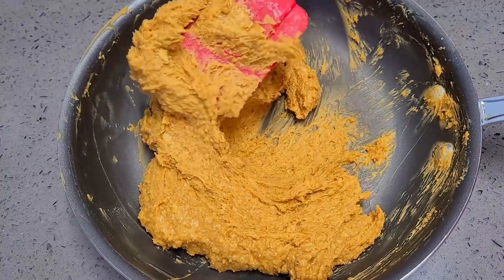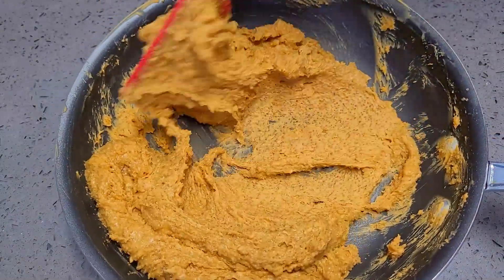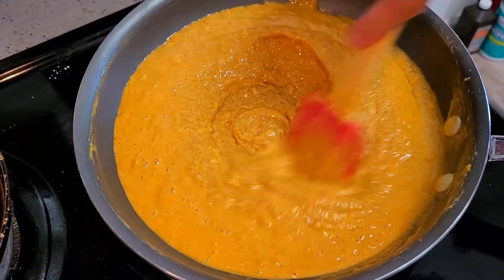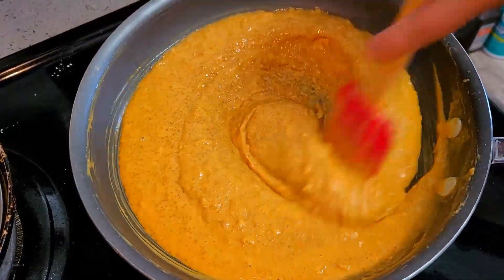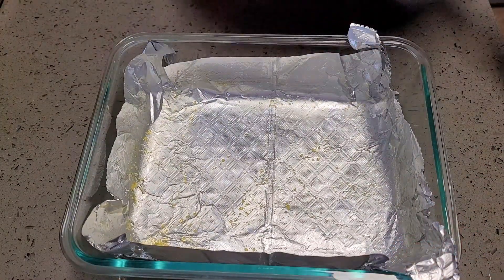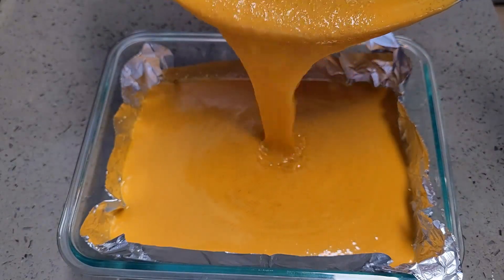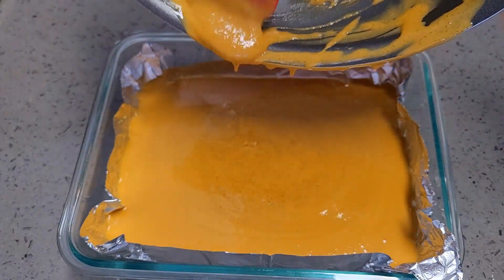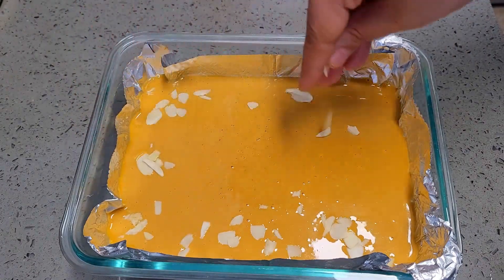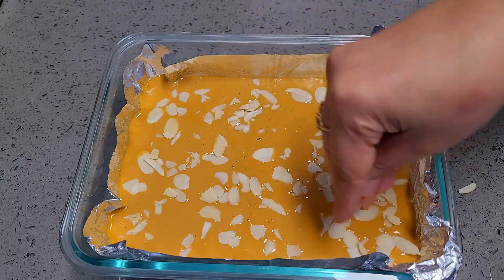This is the mistake I made: I added plain granulated sugar instead of powdered sugar. You need one cup of powdered sugar here. If you use powdered sugar, you do not need to cook again — just mix and transfer to a mold or make laddoos with greased hands. Because I added granulated sugar, I had to cook it again to melt the sugar, which took a very long time. Do not make that mistake — use powdered sugar.